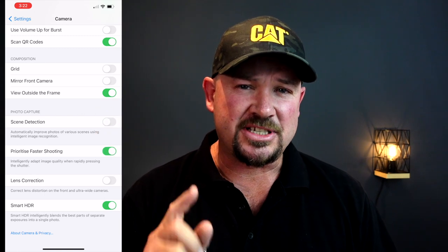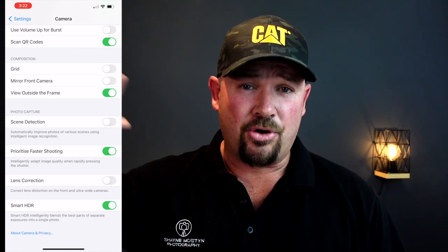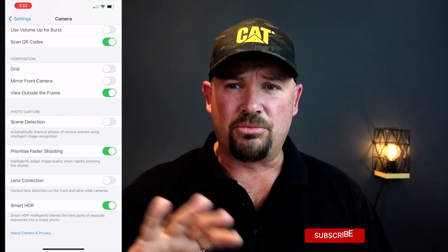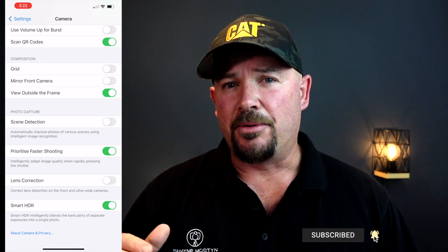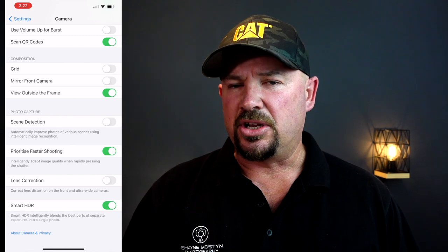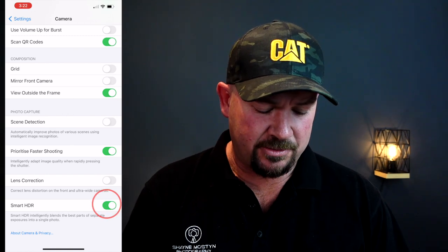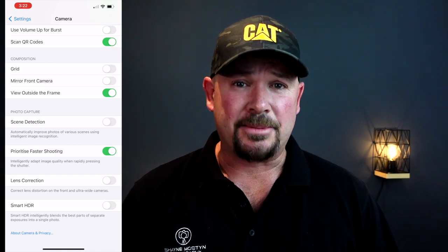Next thing we're going to do is turn off Smart HDR. HDR exposes a bright area, a dark area, and something in the middle, then squashes it all together into a reasonably well-exposed photo. That works for really high-contrast shots, but for what we're doing, it's not high contrast — it's just dark. So turn that off as well. Turn both of those things off and we're set — the phone is ready to take photos.